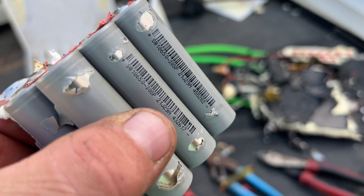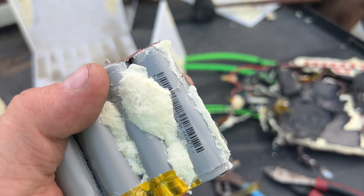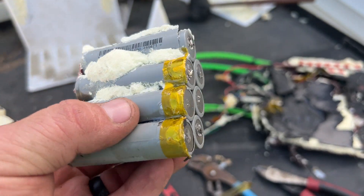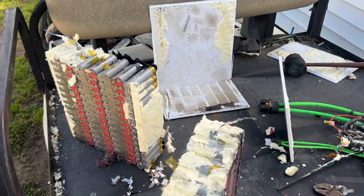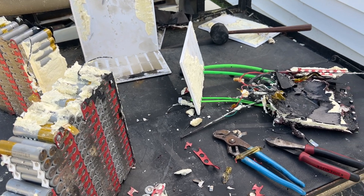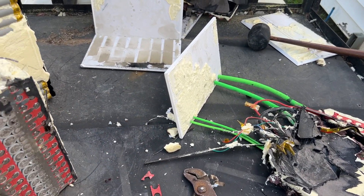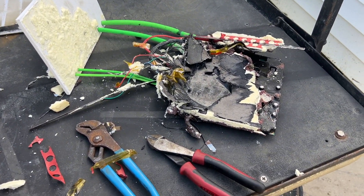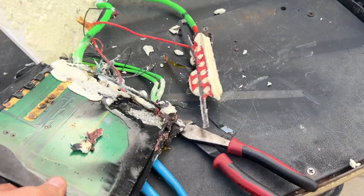I thought I was going to be able to semi-harvest these batteries — I'm sure there's nothing wrong with the cells themselves, except the outer shell casings are starting to come off. Maybe we could get some new heat shrink to put on those. The BMS was unidentifiable — I was going to see what kind it was but couldn't really figure anything out. There's probably nothing on the BMS board itself that's worth keeping.